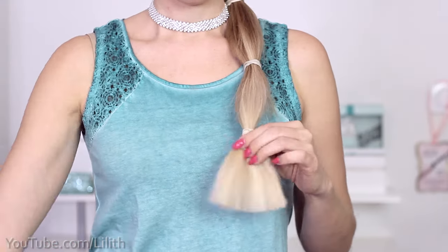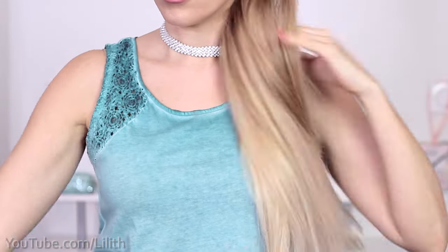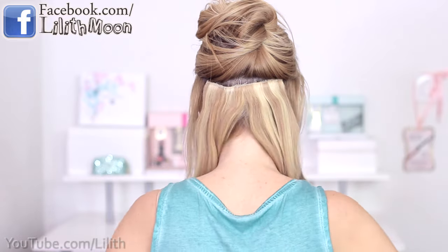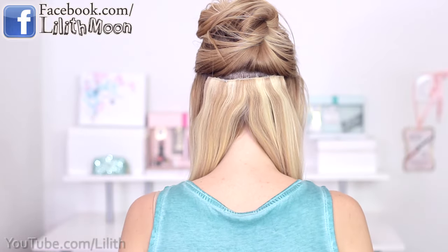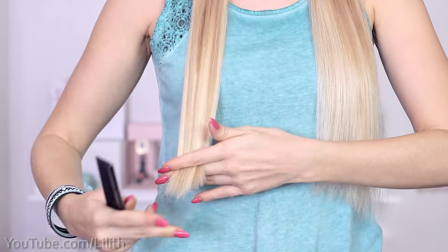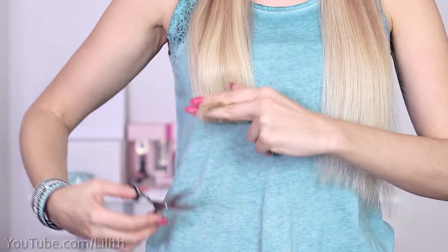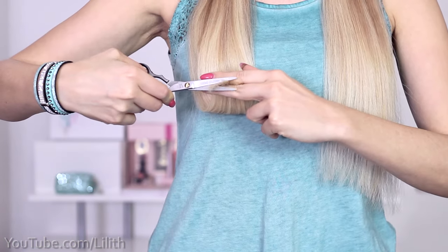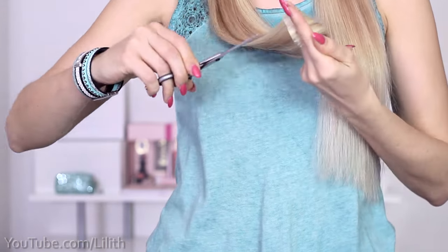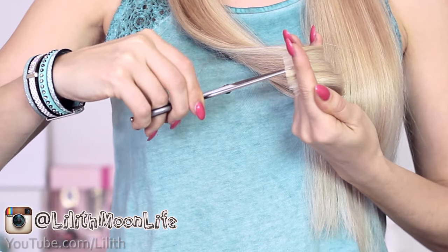But we're not done here yet and in a moment you're going to see why. I'm going to trim the extensions in several horizontal sections, splitting the first one right in the middle at the back of my head and bringing it to the front. At this point you're going to notice that your outer ends are longer than your inner ends — and that's something we should take care of. So we're going to trim the longest ends to the length of the shortest ends. Brush out your section really well and hold the ends between your fingers really tightly so once you grab them they shouldn't move even a tiny bit.